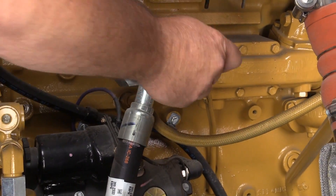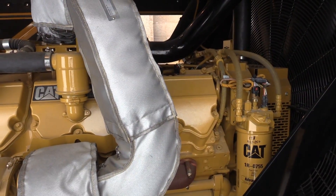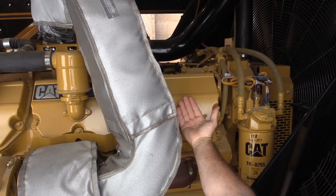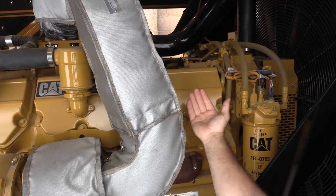There is a heater to keep the engine block warm. The name is pretty simple — it's called a block heater. Sometimes that heater fails, so we suggest simply holding your hand near the engine block to make sure you feel the warmth of it.